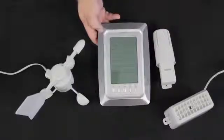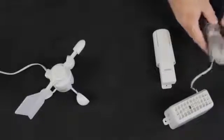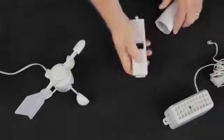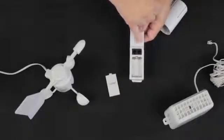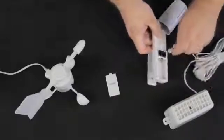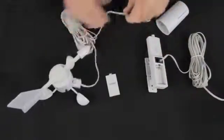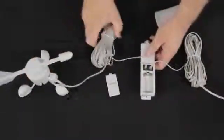The last thing we'll actually use is the display, so we'll put that to the side right now. We need to plug our two sensors into the thermal hydro unit and open the battery case on that right away. It actually says on here that the rain sensor plugs in here and the wind sensor here. So we'll plug in the rain sensor and move it off to the side, then take our wind sensor and plug that in.